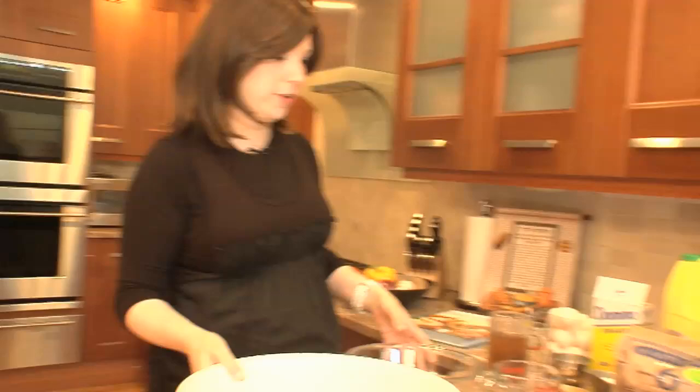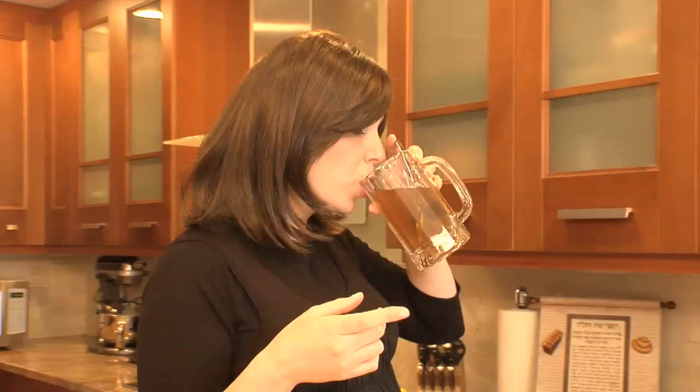So we start with active dry yeast — two ounces. This is a world famous recipe. It's from my cookbook, the first book, Quick and Kosher. There are like three recipes in this book that everyone goes crazy over. Challah's one of them. Choilin's another one, and I have a honey chicken that's like huge. I've adapted the challah recipe since, because I can't just sit back and do it exactly as it says, so we'll sort of call out what the measurements are and then I'll tell you what I do differently.